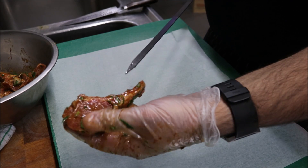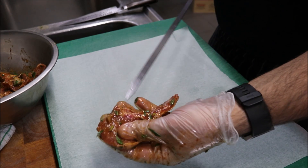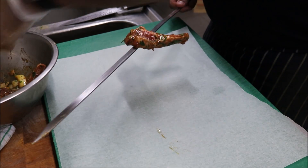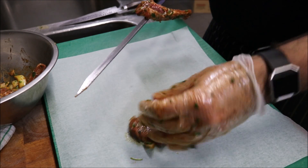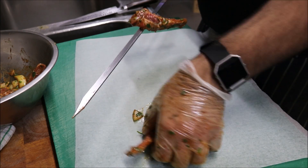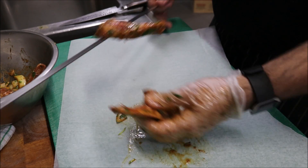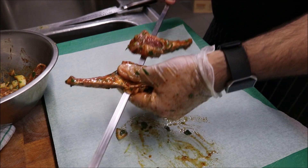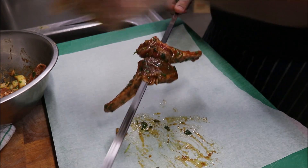All I'm going to do is get each piece and just thread them onto a long skewer. I'm going to turn each piece around just to keep the skewer balanced when it's on the grill, because the bones themselves are heavy.